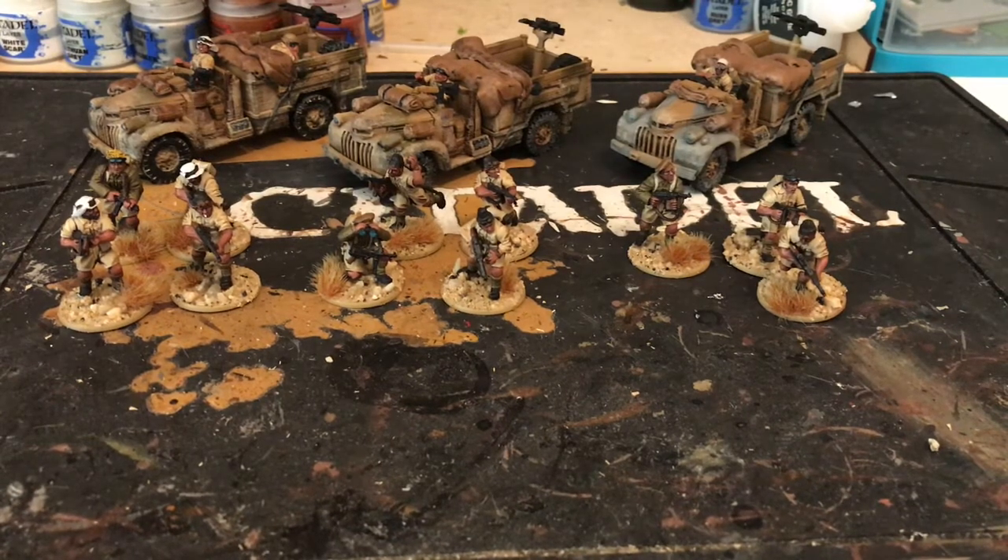So that's it guys — just a quick update on my SAS to say that I am painting them, because it's been a while since I actually showed them. Thanks for listening and thanks for watching as always, and happy hobbying.